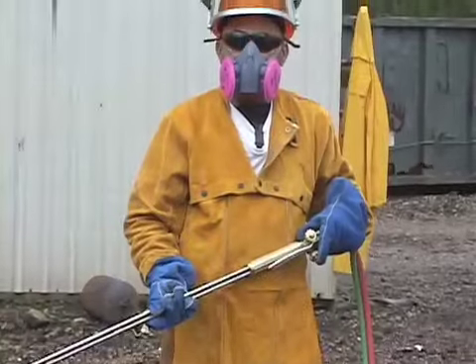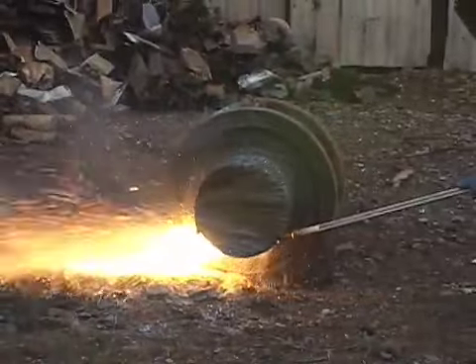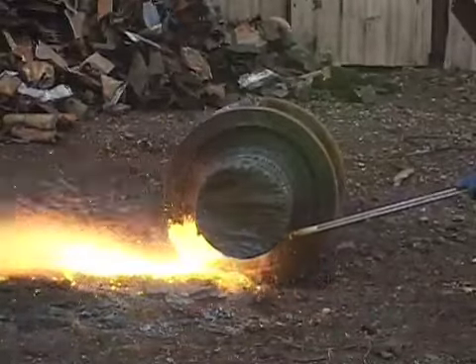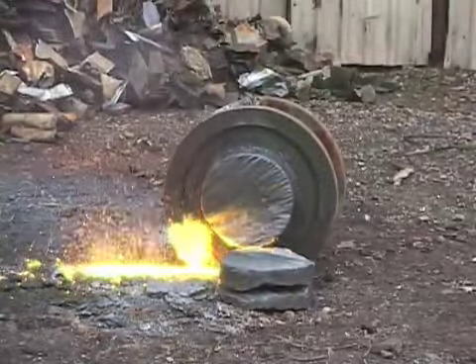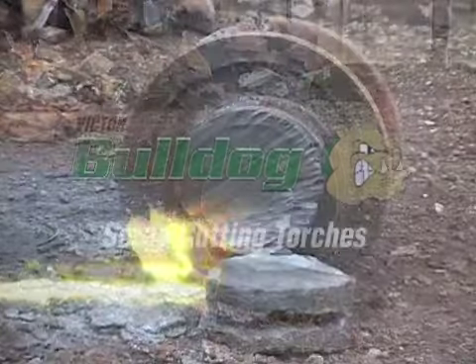As with any cutting operation, it is essential that the torch operator wear the proper personal protective equipment. When the torch is properly set up and configured, it is capable of cutting 12 inch thick material. The Bulldog torch has cut this material in less than 5 minutes using readily available equipment.